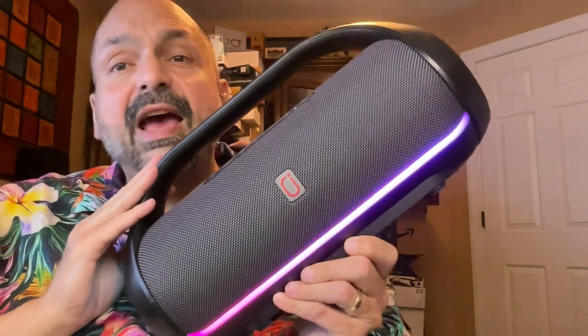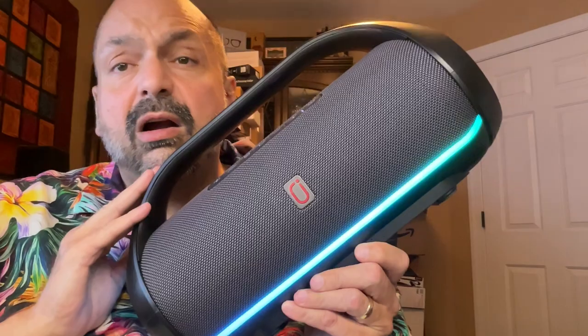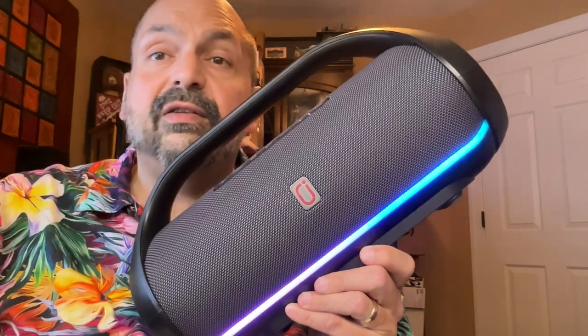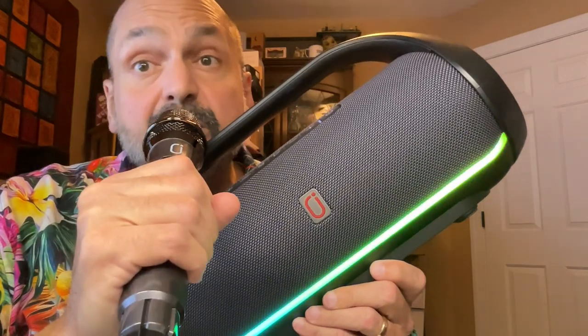Hi everybody. Today we have the HWWR D20T. It's a Bluetooth speaker, but it's also a karaoke machine.